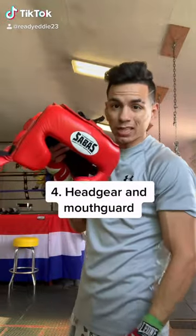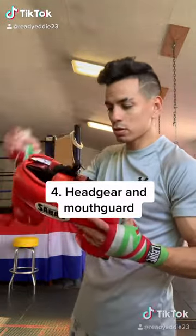Last but not least, we've got the headgear and the mouthpiece for sparring.